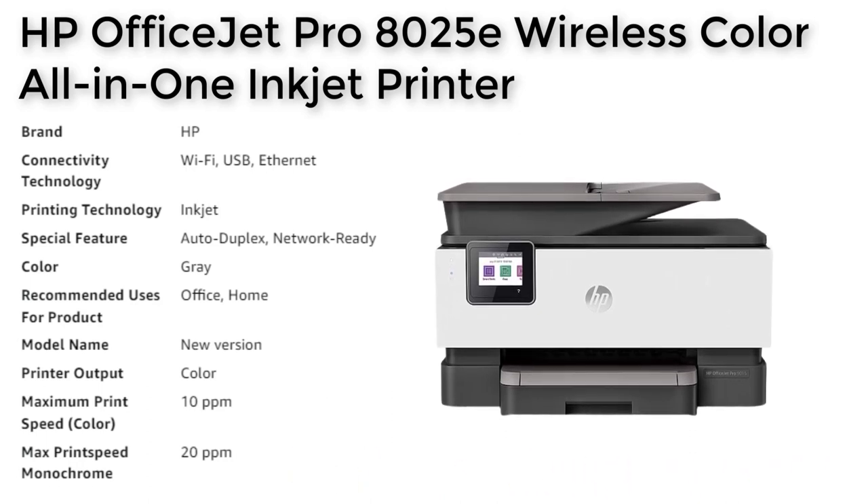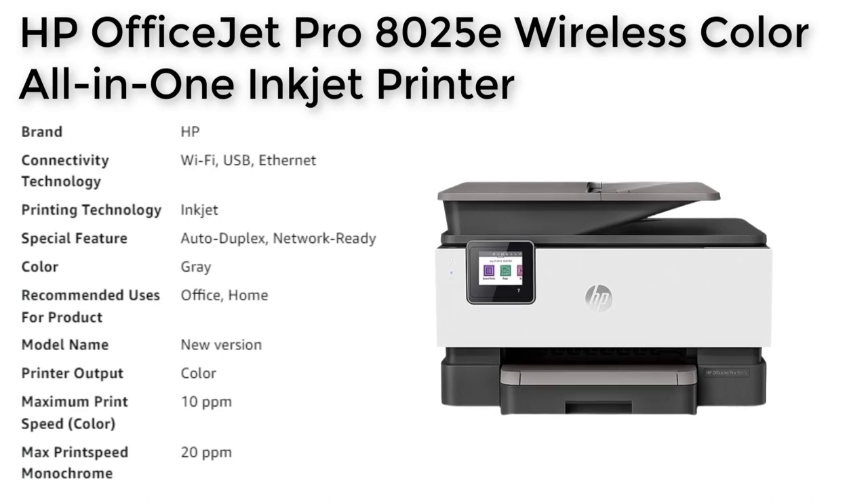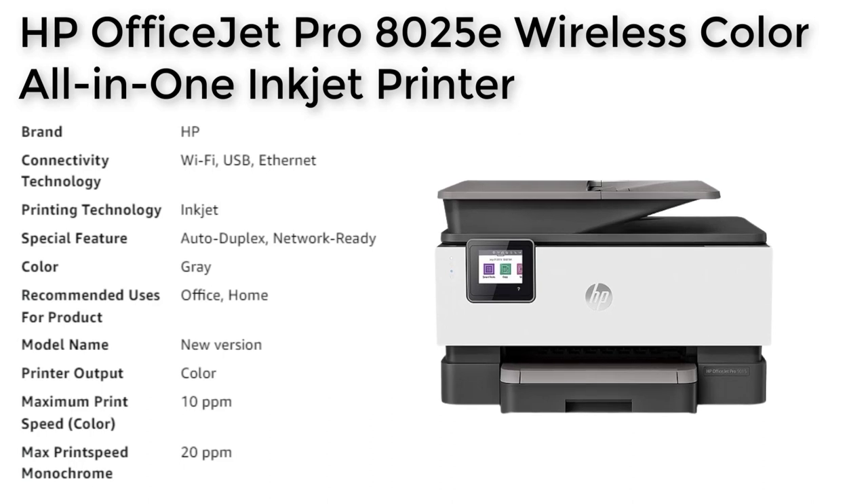Overall, the HP OfficeJet Pro 8025E all-in-one printer is a highly capable and versatile printing solution that offers a wide range of features and functionality for both personal and professional uses.